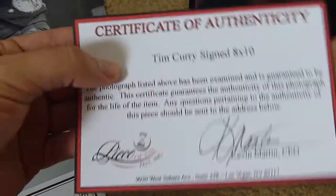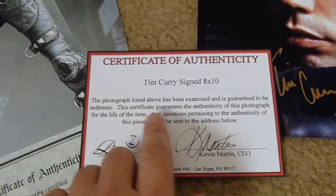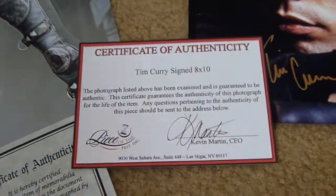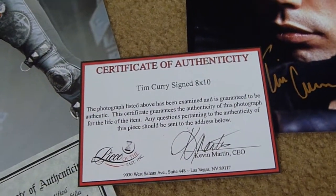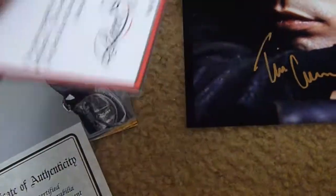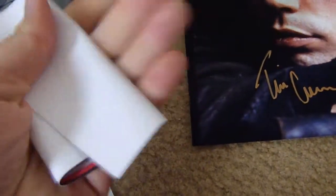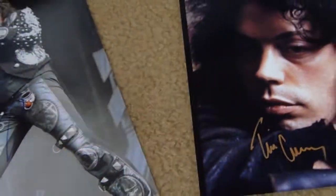So a certificate like this doesn't tell you anything. It just says the same standard stuff about it being guaranteed authentic and so on, but it doesn't mean anything. So whenever I get something like this, I just throw it away. It's absolutely useless.